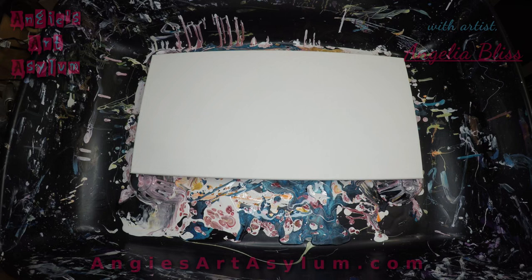I mix the paints — the Extreme Sheens, the metallics — one to one. One part paint, one part Floetrol. I added quite a bit of water to the black.